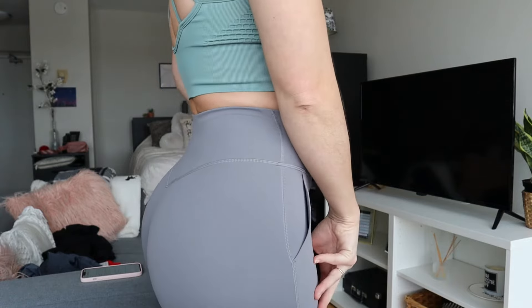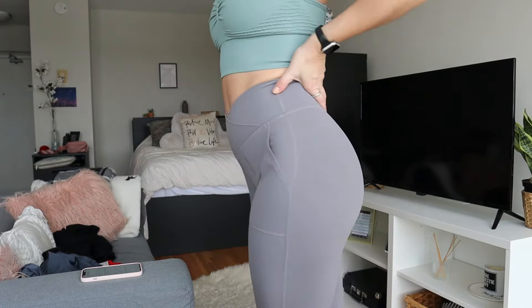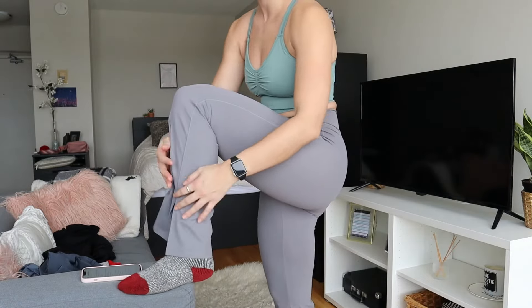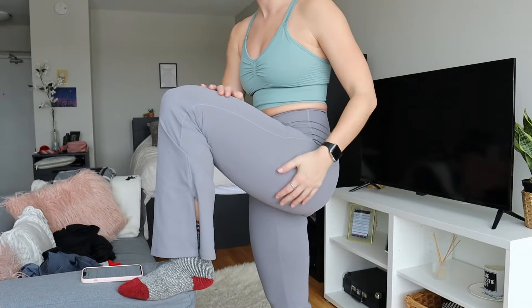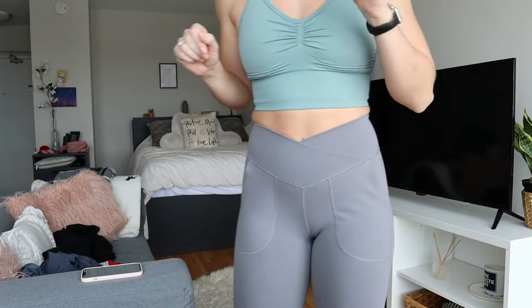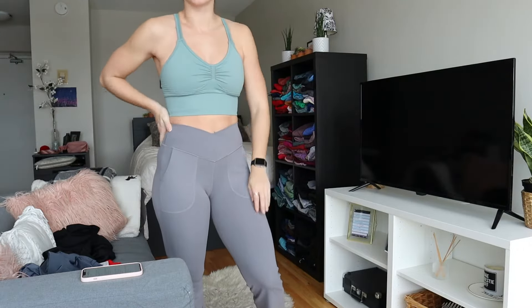They are very flattering on the booty — just butt lifting, as you can see, the fabric is just doing all sorts of good things. And then on the leg there's a little split, which is super fun. I like that. This material is just very, very soft and stretchy and just feels really nice. I'm definitely going to wear these probably to work out and to work in as well. They're very comfortable, something I'll probably be reaching for a lot.